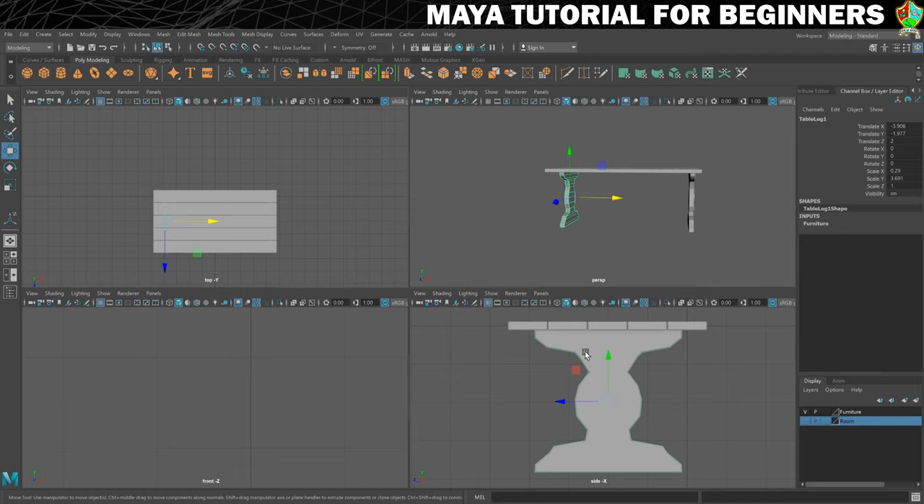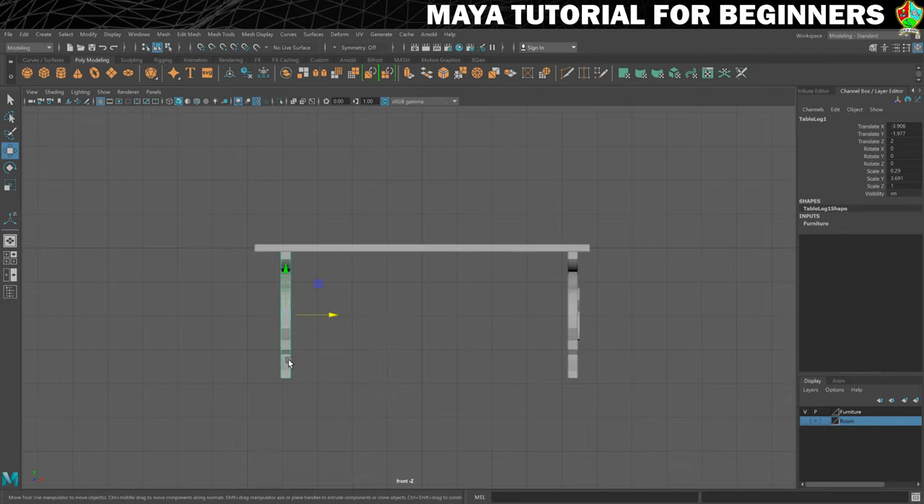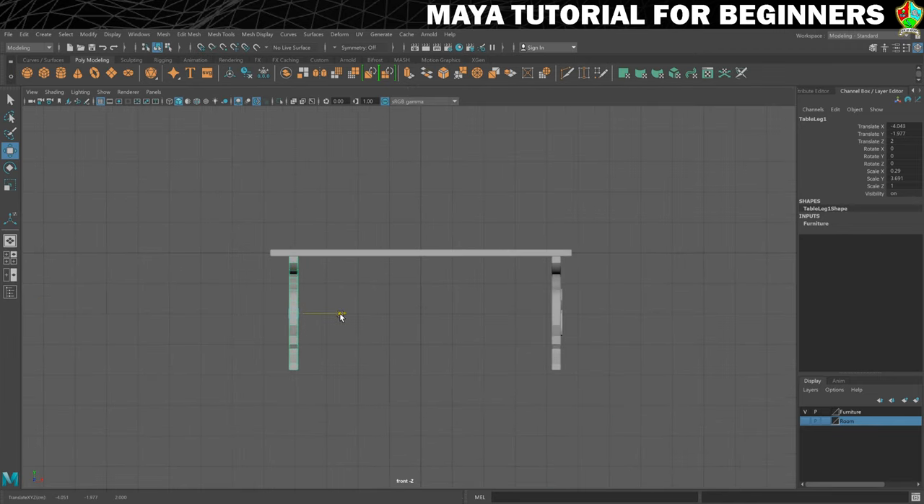To try and get this fairly symmetrical, I'm just going to use my orthographic view. That looks about right — it doesn't need to be perfect. It's an old fashioned table; there would have been imperfections, wouldn't there?